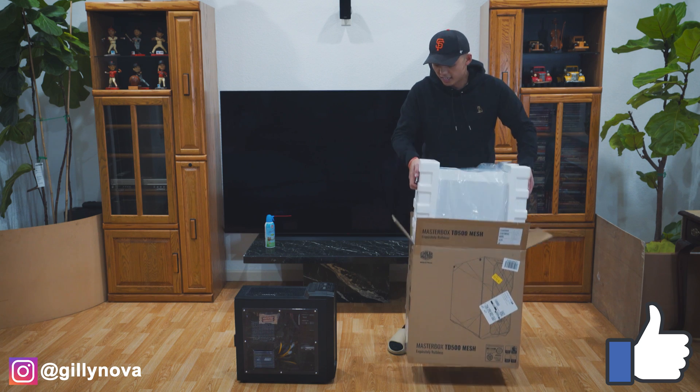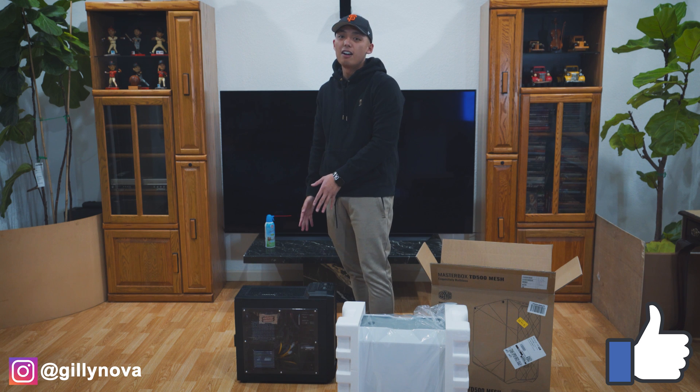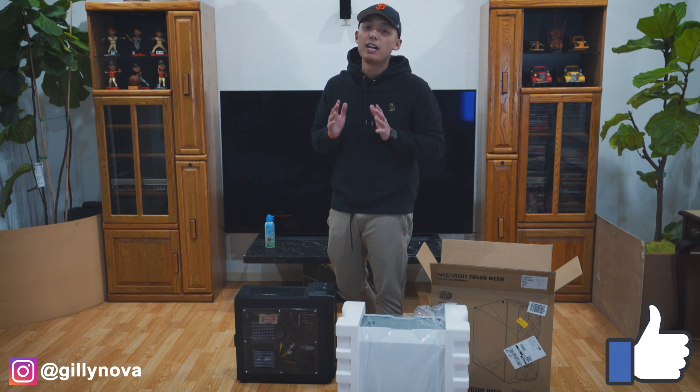I purchased this case a couple of days ago from Amazon. If you're interested in this case or what my PC parts are currently, check the description below as I'm gonna have links for everything.